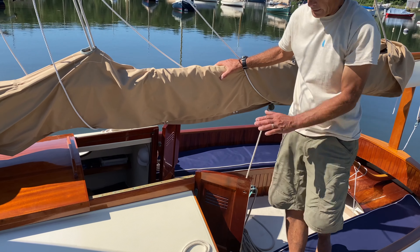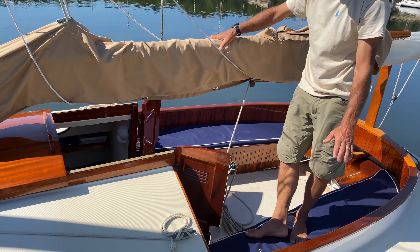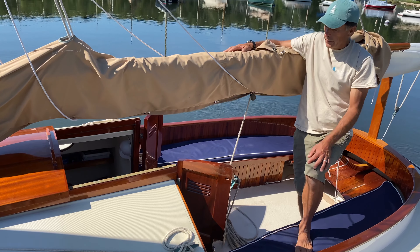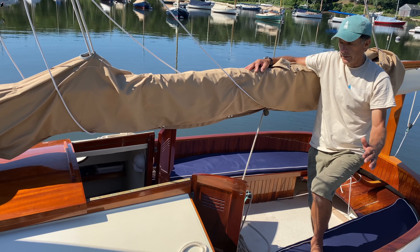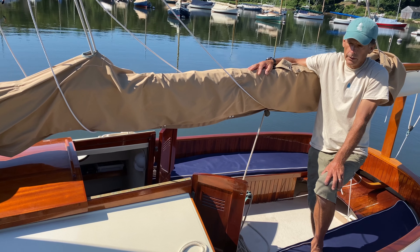The cockpit cover — a full cockpit cover is recommended on a boat like this with a lot of varnish. Even though it's self-bailing, the full cockpit cover protects all the varnish work from the sun, so it pays dividends in maintenance costs.